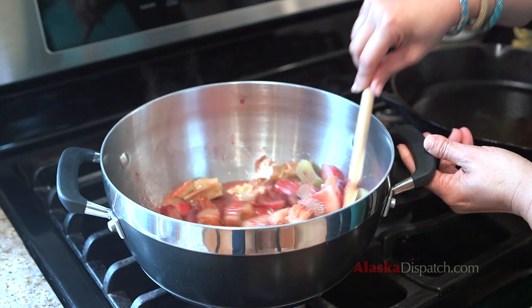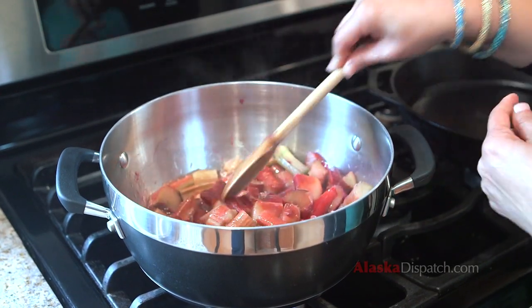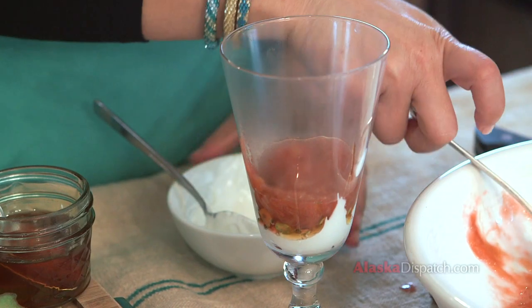Still add vanilla but add salt instead, and that's really good on grilled pork, grilled fish, even with cheeses. So rhubarb is very very versatile. I'm going to make a parfait.